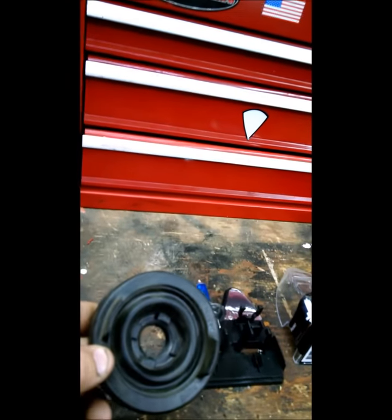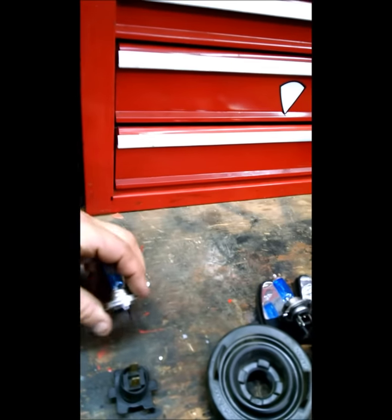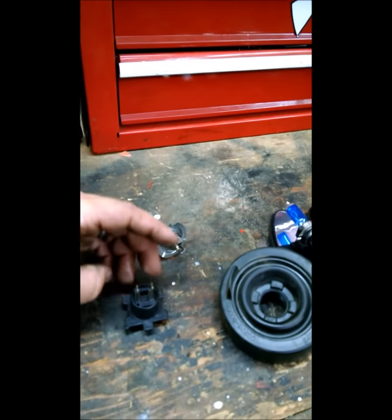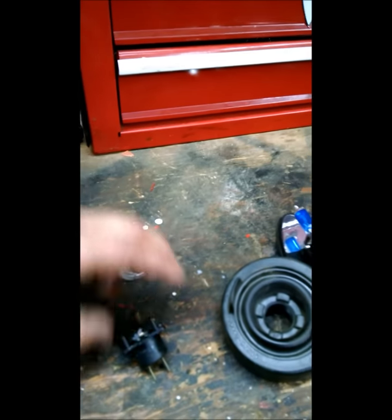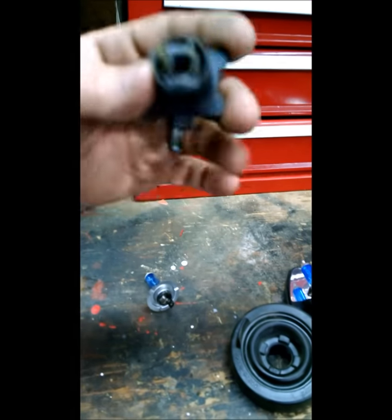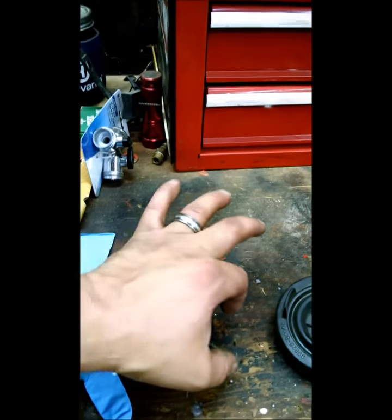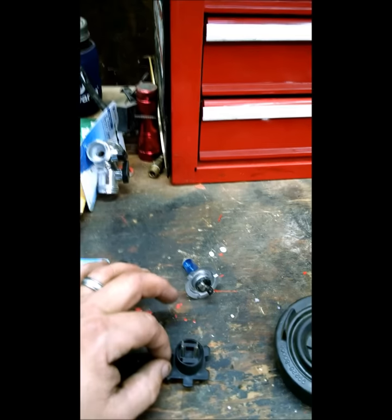One other thing I want to show you is this rubber gasket — it goes over top of the light bulb. This is the H7 light bulb and this is the socket. The bulb goes into the socket, then the socket goes into the headlight, and the spring clip comes from this side and comes over top of it like this and clips into a little plastic clip over here.